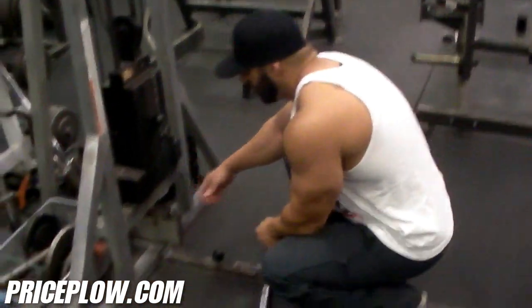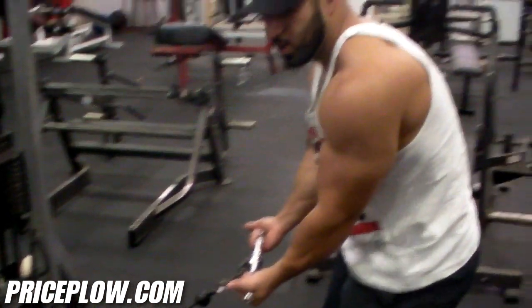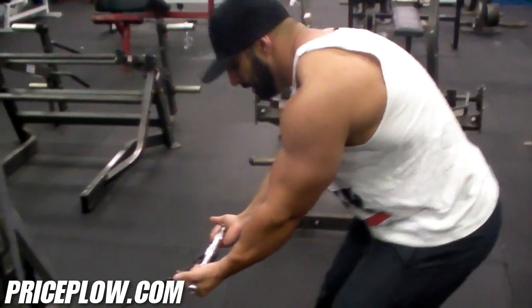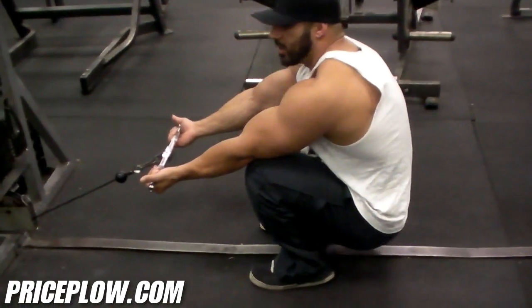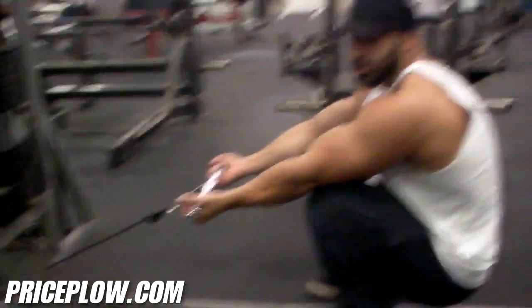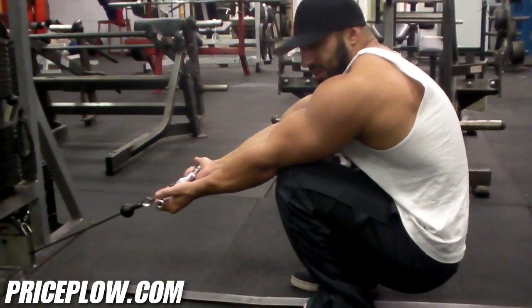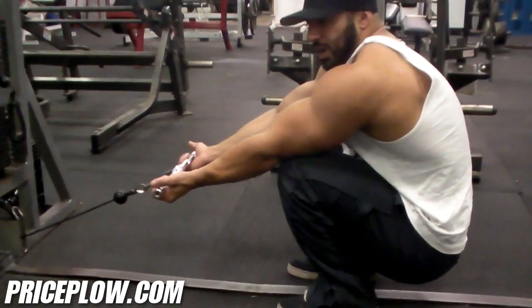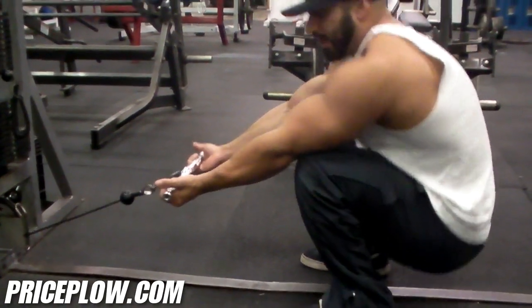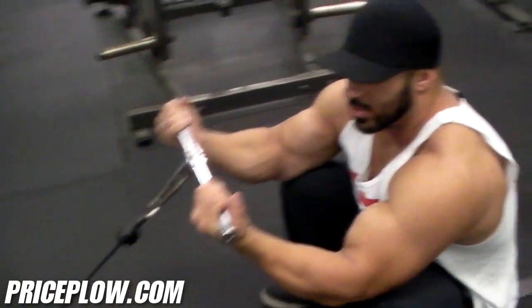What I do here to change it up is it's kind of the same angle as a preacher curl, but I just sit down and sit back on my heels. You're not going to fall over because the weight is going to counterbalance you. If you're trying to hit the long head of your bicep, bring your feet in and have your elbows tighter. If you're trying to hit the short head, go more out with your elbows and you'll hit more inside the bicep.